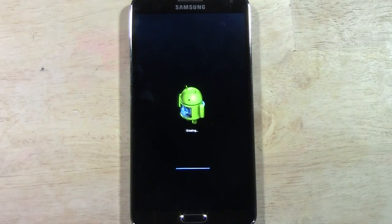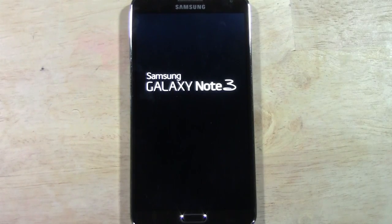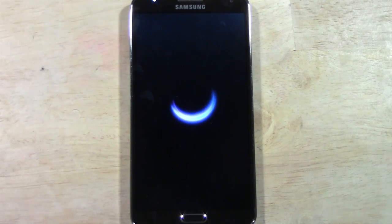At this point it's erasing all the data off of the phone and it will begin to set it up like brand new. I'm going to keep the camera on here through the whole process just so you can see what it looks like when everything has been fully reset and then you'll be good to go.